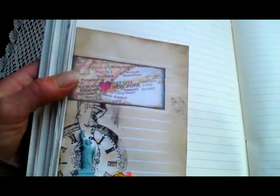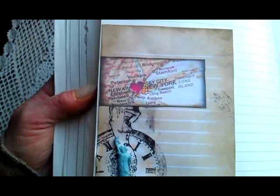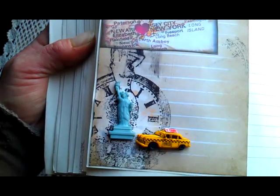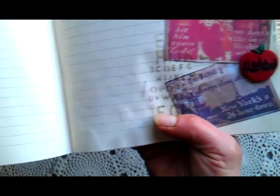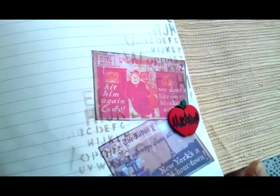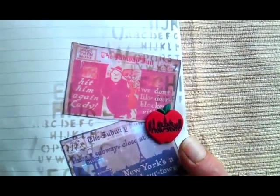And here I used this image from Pinterest. I also used buttons again because I really like them — they're beautiful. I purchased those buttons in Hobbycraft as well — all of them have a New York theme on them.